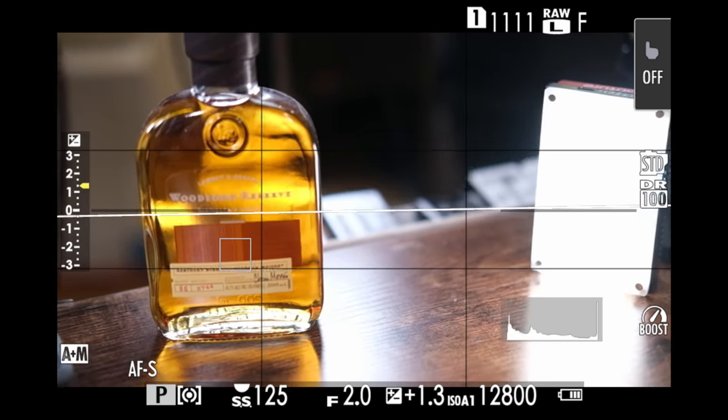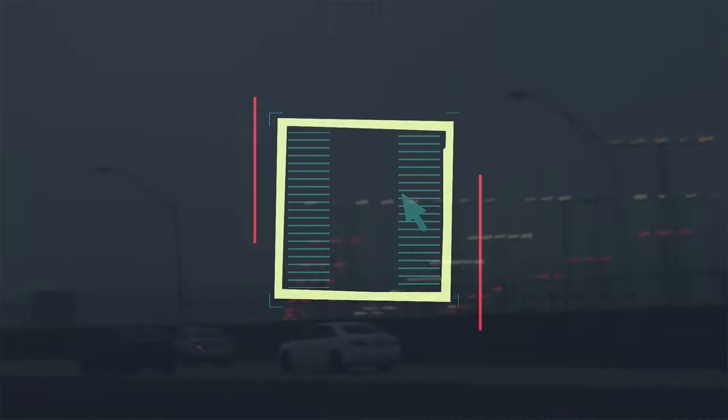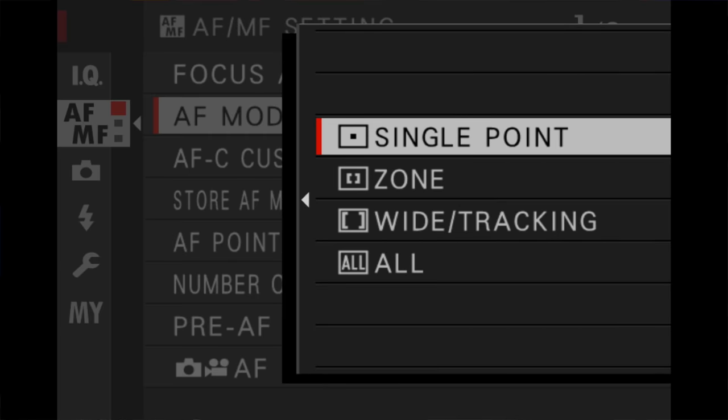In this example, I have my focus point firmly put on my subject, which is this wonderful bottle of Kentucky bourbon. Hi everyone, welcome to Pal2Tech. Today we're talking about my favorite focus mode on Fujifilm cameras: single point focus.